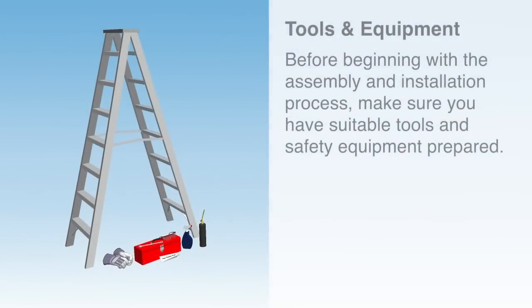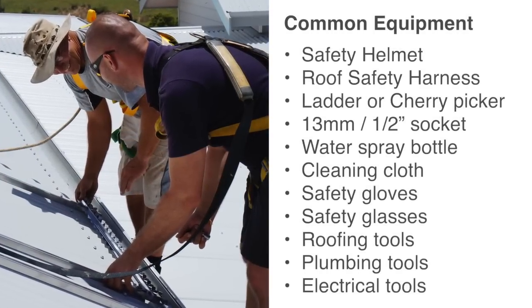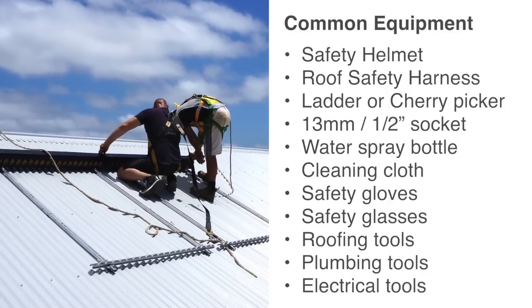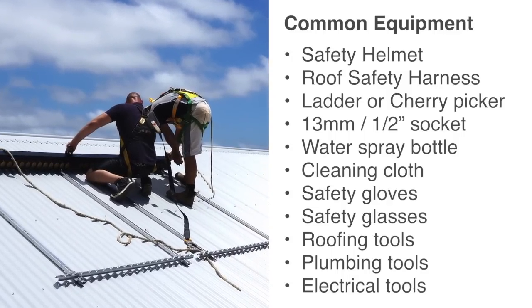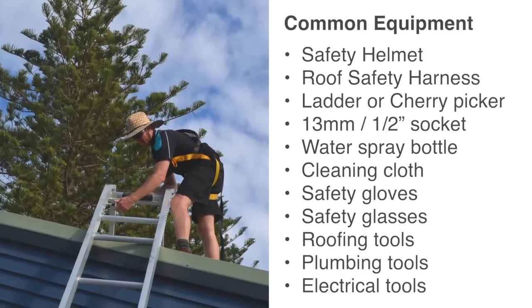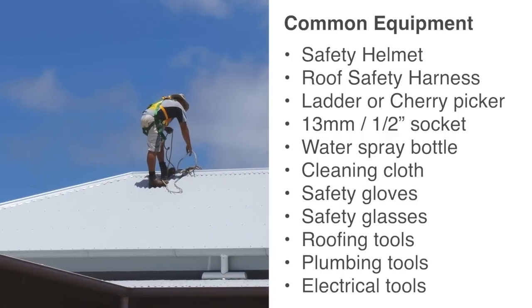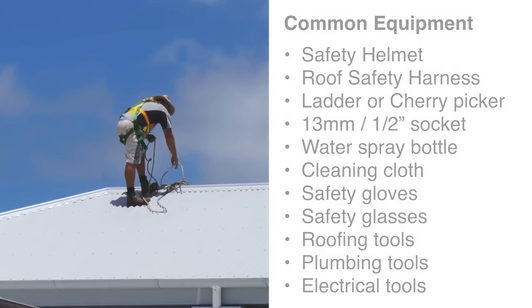Before beginning with the assembly and installation process, make sure you have suitable tools and safety equipment prepared. Some of the equipment you may need includes safety helmet, roof safety harness, ladder or cherry picker, 13mm or half inch socket, water spray bottle, cleaning cloth, safety gloves, safety glasses, and standard roofing, plumbing and electrical tools.